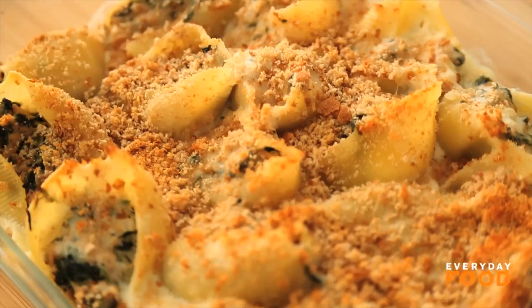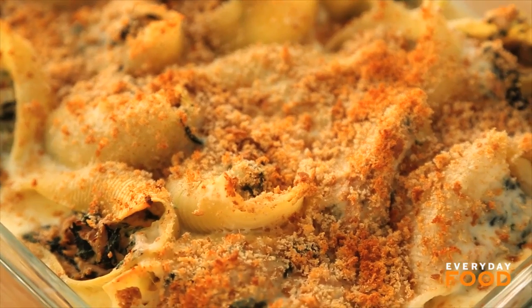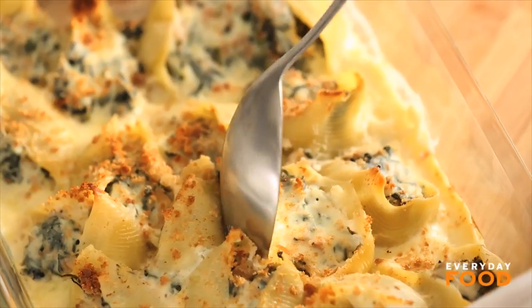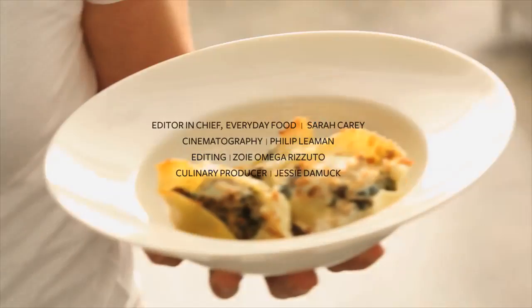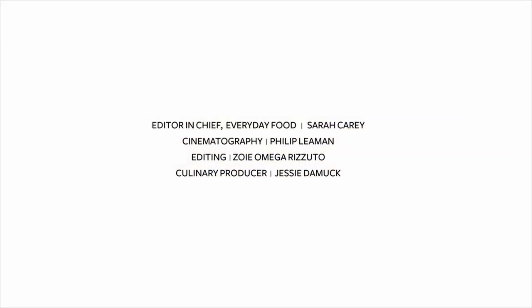And just like that, it's done. It's tuna casserole, but even better — tuna casserole for the 2014s. Kind of cuter than the original, don't you think? Plus you get the added health benefit of having spinach in there. I don't know about you, but I'm pretty excited about this new take on tuna casserole. Tuna casserole shells for dinner tonight. Delish — I think all around it's a good deal.